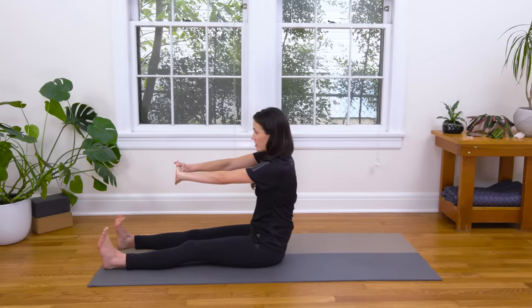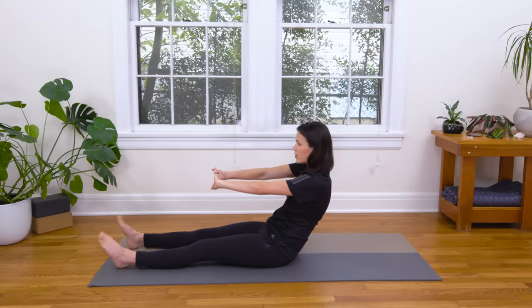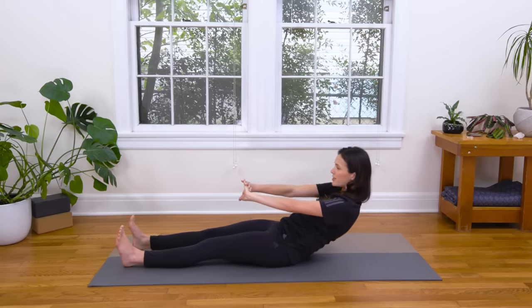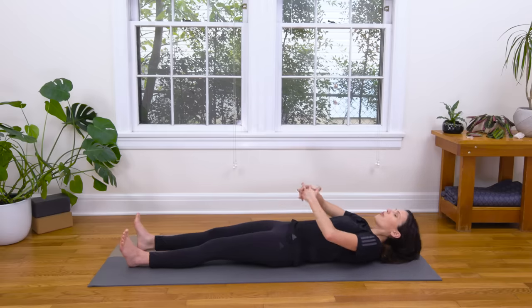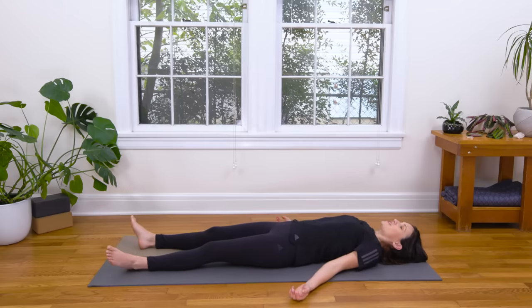Slowly come back to center. Send the legs out long. Bring the palms together, interlace, press the palms forward, then keep them forward as you slowly begin to roll down. Tuck the tailbone. You can point the toes if you like. Slow, slow, slow and steady — keep pressing the palms forward. Eventually come all the way down to the earth. Open the palms, let them rest gently at your sides. You can shake the toes a little one way and then the other. Take a deep breath in and exhale to relax everything, my darlings.